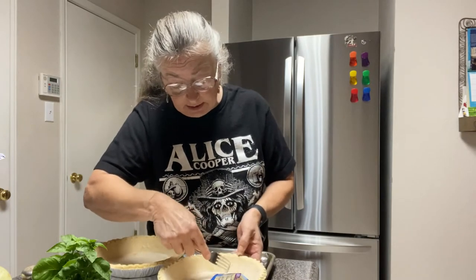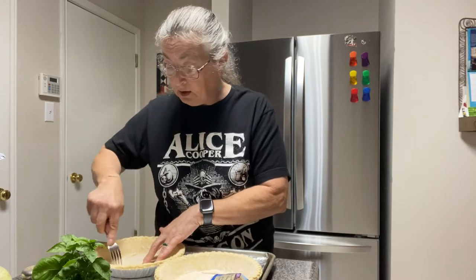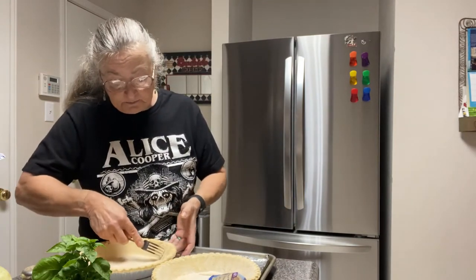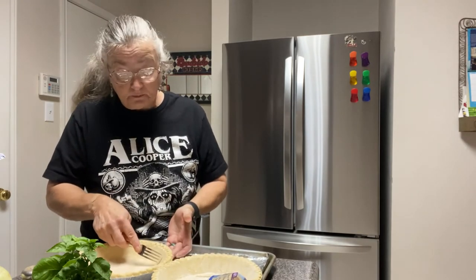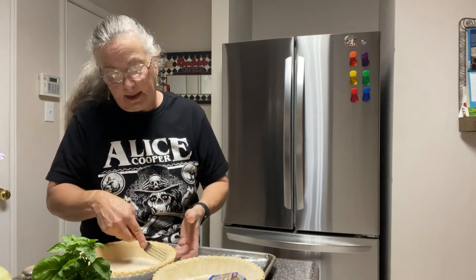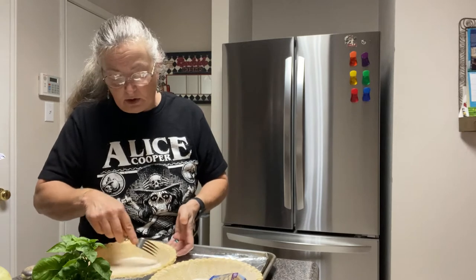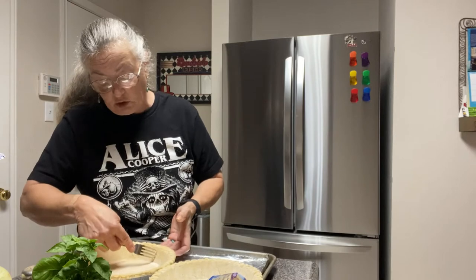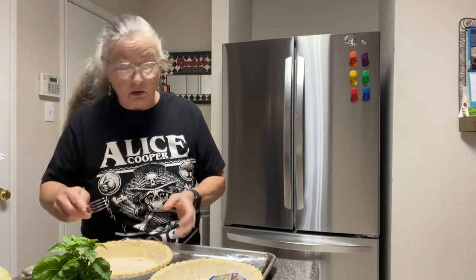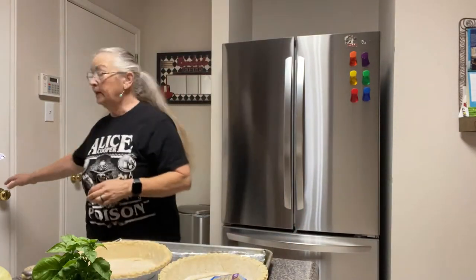You can use pie weights if you'd like. Pie weights are little ceramic beads — they can come in different sizes and shapes, usually kind of a bean shape, about the size of a regular marble if you flattened it just a little bit. They're ceramic and their only purpose is to put weight into the pie shell so that it doesn't puff up too much.